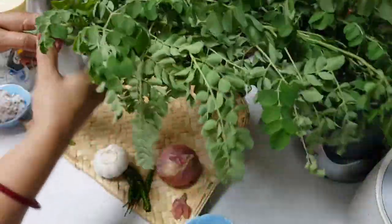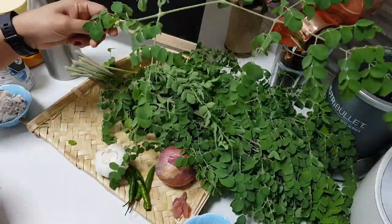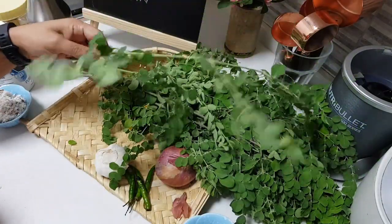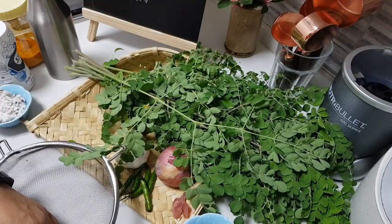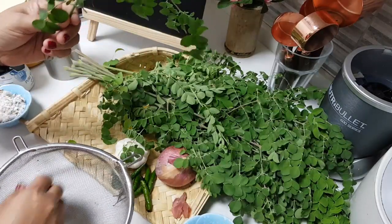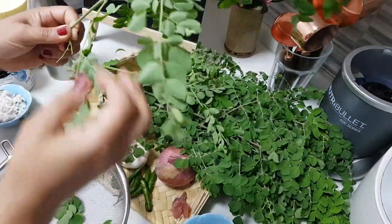This is fresh from my garden. I am so happy, I can't tell you. This is my first harvest from my moringa leaf tree. So fresh it is. I think during my childhood days we had a lot of moringa in our house. After that, today, after so many years, I am having an opportunity to have it so fresh like from the garden.